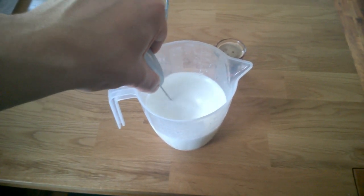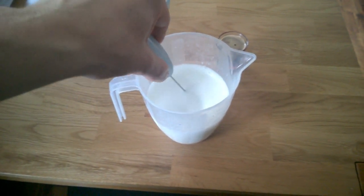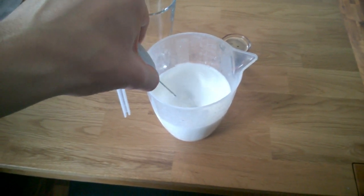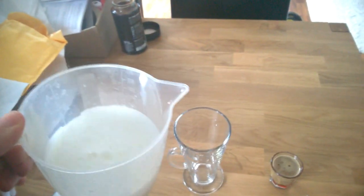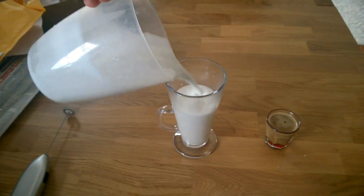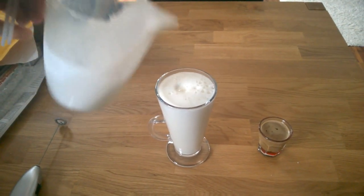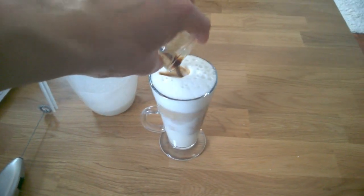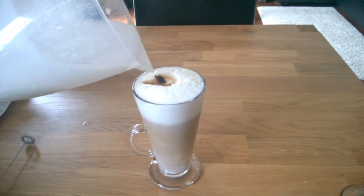Almost done — there we go, nice and creamy. And there we are. Rinse that out after you're done — I'll just do it very quickly. Alright, latte style — put that in there, put that in there. A little bit left over, let's just seal that gap.